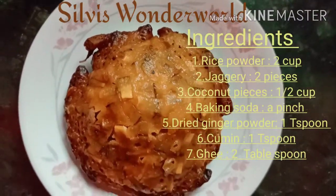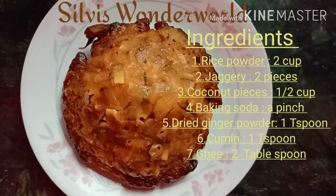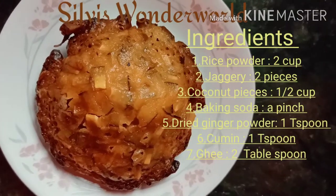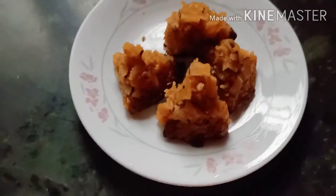Hi all! Welcome back to Shilvy's Wonderworld. Today we have one item. This is an Indian restaurant here. It's a little famous restaurant.